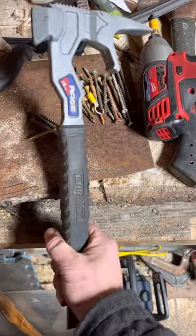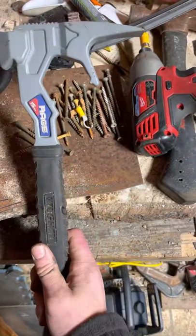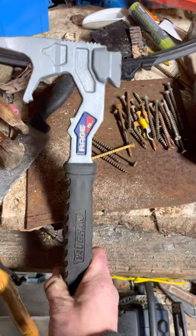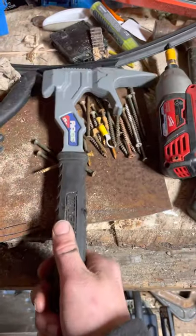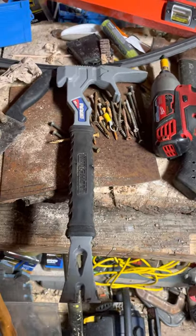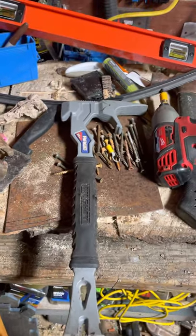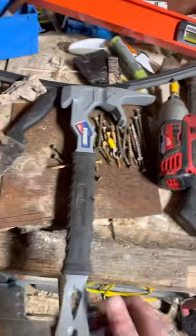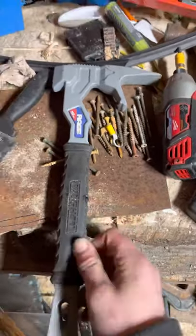I used it a little bit around the house, and so far this thing is freaking awesome. We'll give a full tool review probably after today, so again this is a quick video, quick posting — another great video here on The Carpenter, now shot with the new iPhone 12.